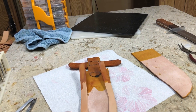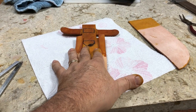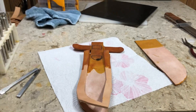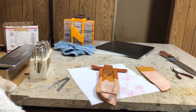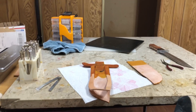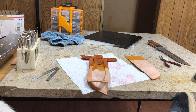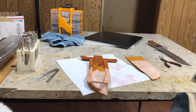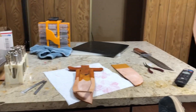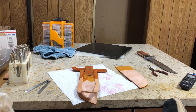I'm going to glue this on here and let that set a little bit, then glue this on and get it sewed. Let me just say this for the record: I don't really want to make one-off sheaths. That's not something I really enjoy, and people have asked me before and I've turned them down.